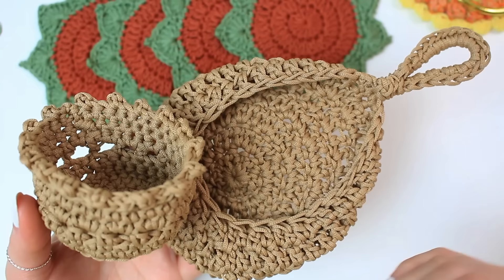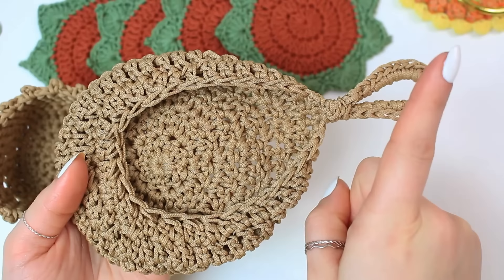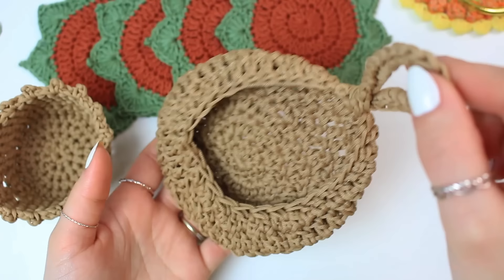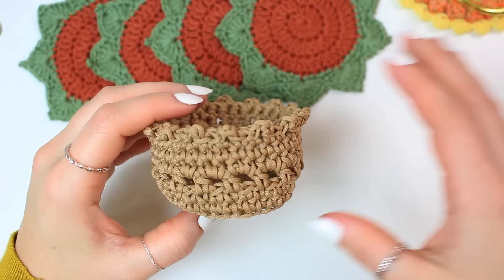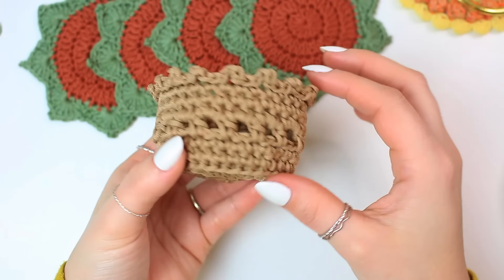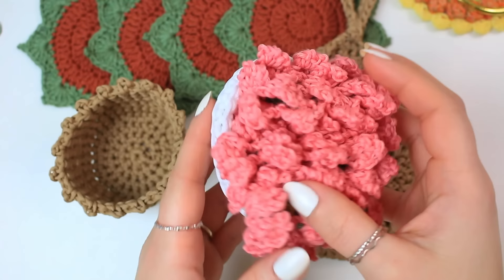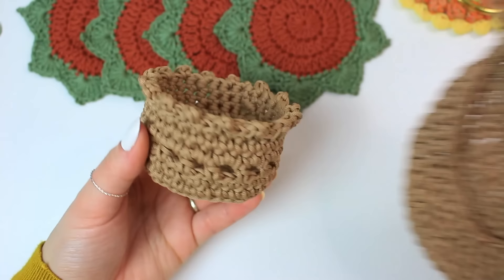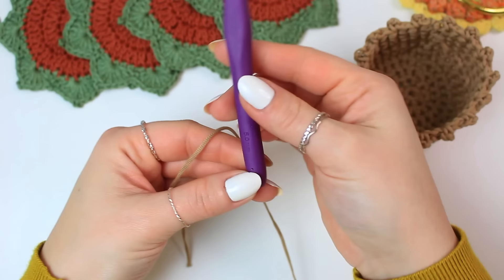For the holder you have two options. If you have plants around the house, you can make a little hanging basket — I have that tutorial already on YouTube, linked in the description. You can hang the basket and place all your coasters inside. I also wanted to show you a pot you could match with these coasters, using the pot pattern from my previous flower coaster set video.